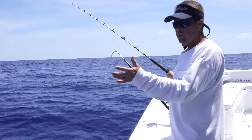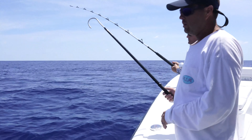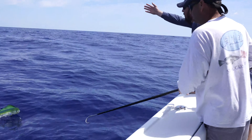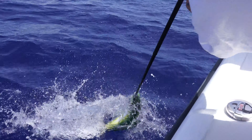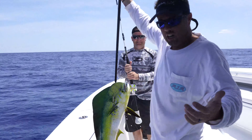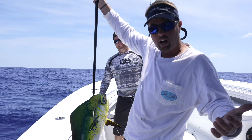We've got it up here, we've got everything out of the way. Boom — just like that, we've got a nice mahi taco dinner.